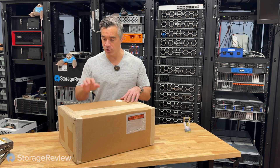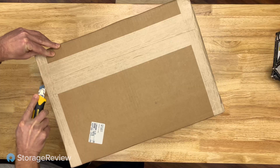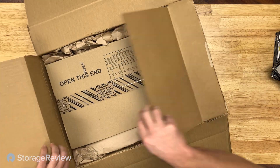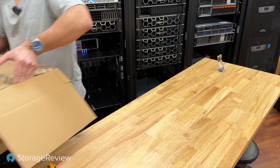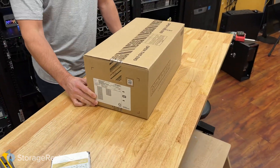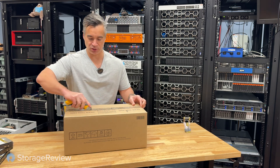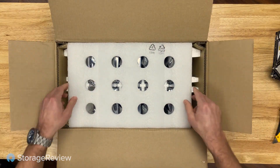We don't need to worry about that right now — let's get inside this box. It's always a good sign when you end up with a box inside a box; this thing was packed really quite securely. This is how most hard drives show up to us in large quantities — the standard shipping container you'd typically see. We asked for 15, so I'm expecting a few gaps.